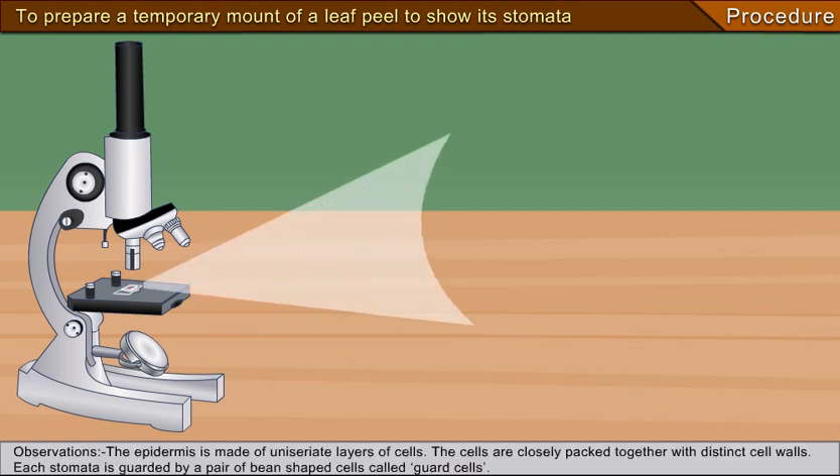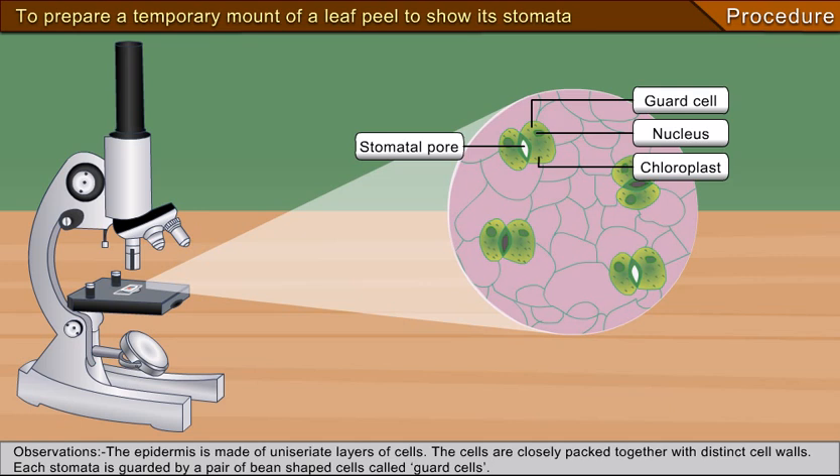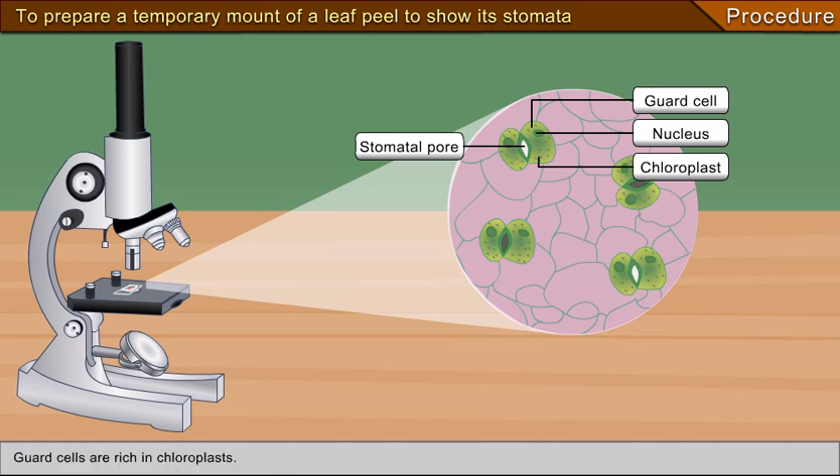Observations: The epidermis is made of uniserate layers of cells. The cells are closely packed together with distinct cell walls. Each stomata is guarded by a pair of bean-shaped cells called guard cells. Guard cells are rich in chloroplasts.